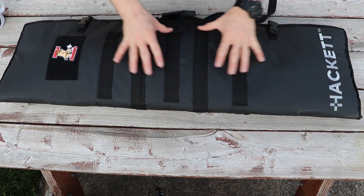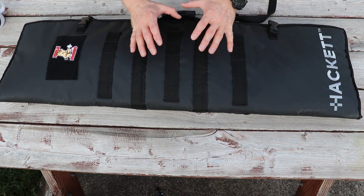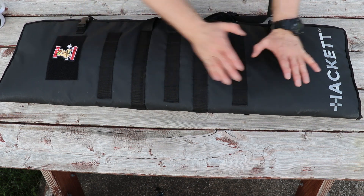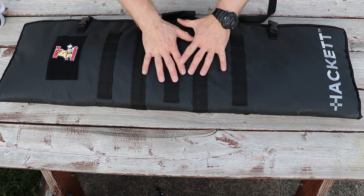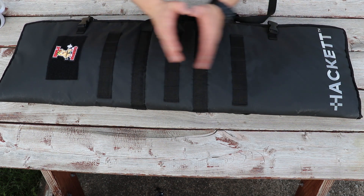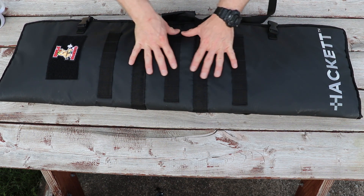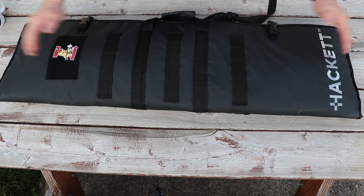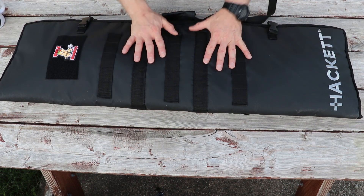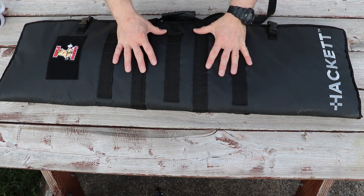This rifle case by Hackett is made just like their range bags — made for people that live in an area where you have to transport all of your stuff to the range, so it's designed to protect the gun inside. This gives it some positives and negatives for people to know before they spend money on it. This bag runs about $100. It comes in 36-inch, 42-inch, and 46-inch lengths. Right now they're only available in black, but I anticipate that's going to change in the future.